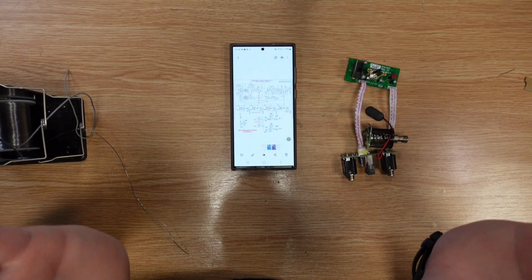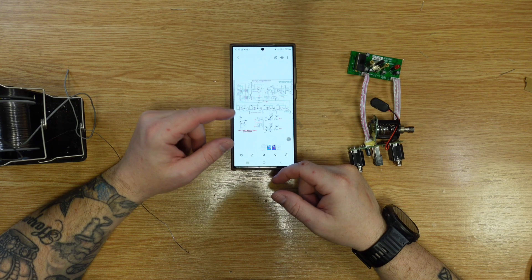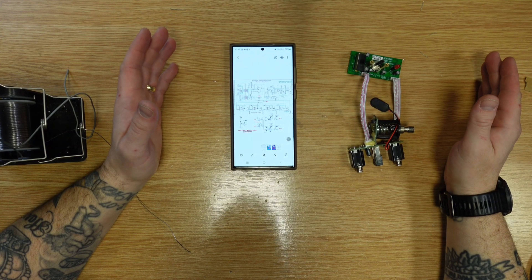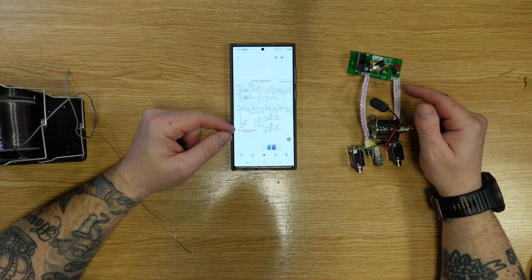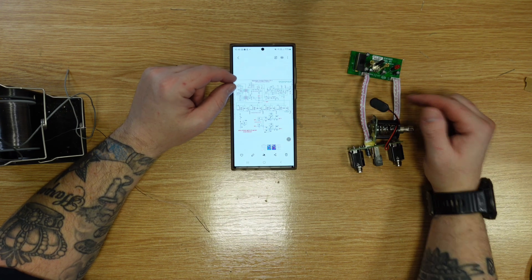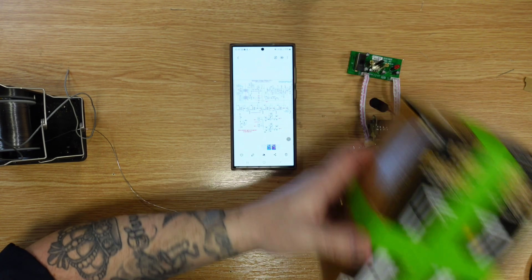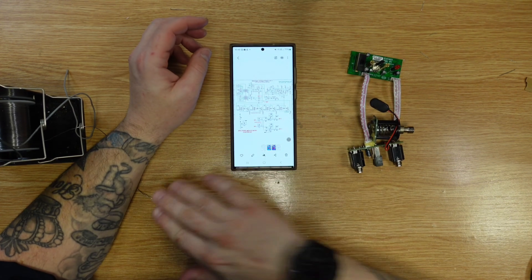Now let's get on to wiring it into this beast. I'm pretty sure I called this a chorus earlier on — it's actually a phaser. Well done, Joe. I don't even know what pedal you're modifying. It is, of course, a Behringer Vintage Phaser VP1.